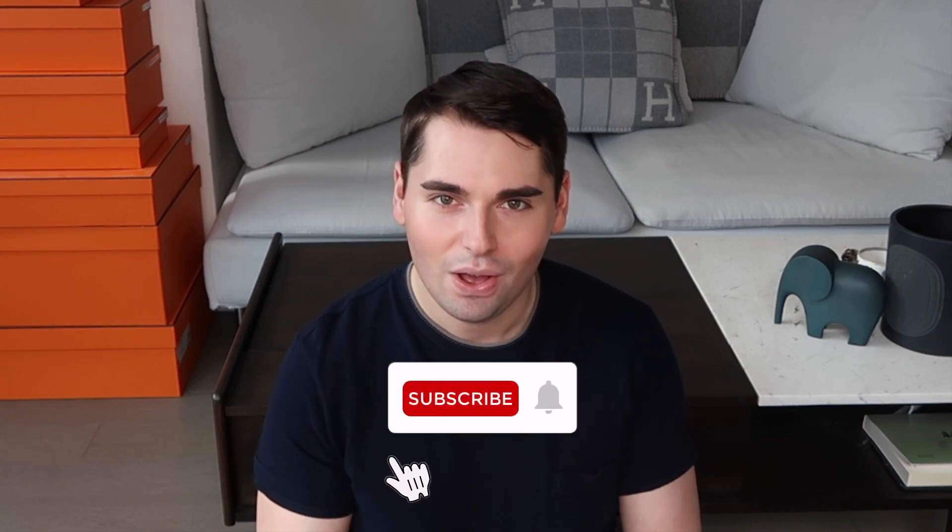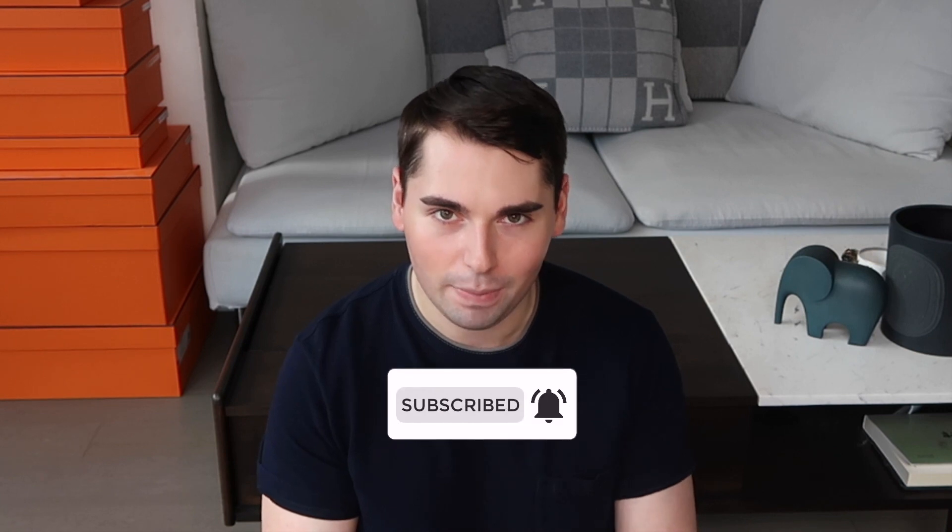Hi guys, my name is GPS and welcome back to my channel. Today I'm coming to you with another Hermes hack video, as we'll be discussing five different ways on how you can extend the strap of your Hermes Kelly bags. You can obviously apply these to any other Hermes, non-Hermes, or even non-designer bag in your collection.